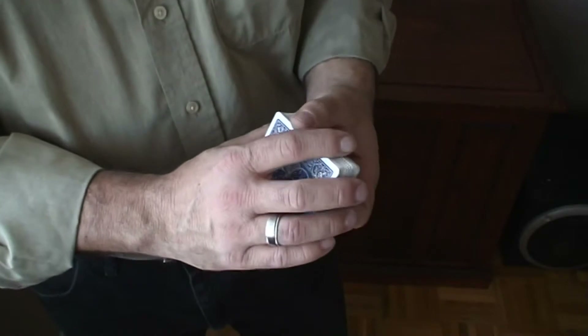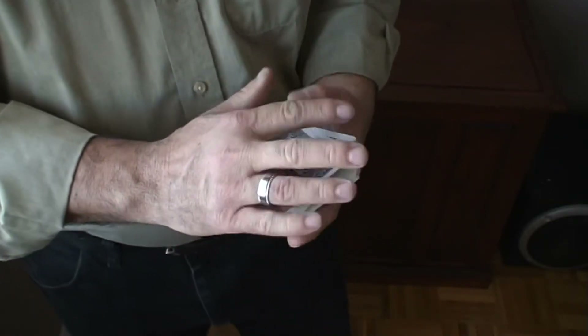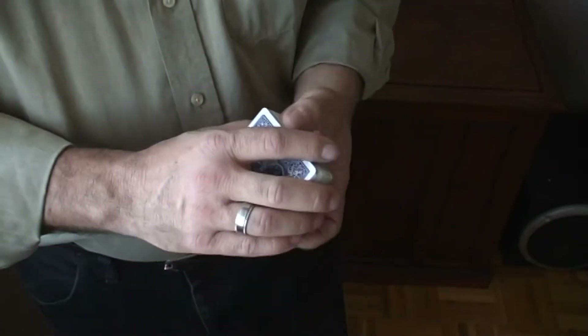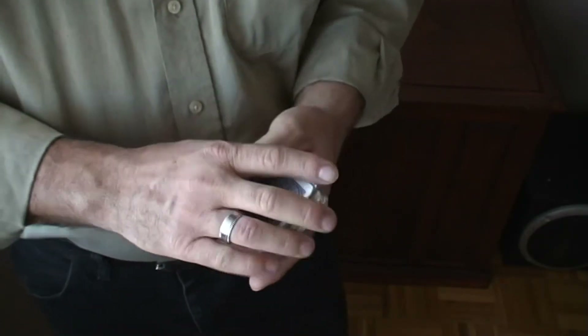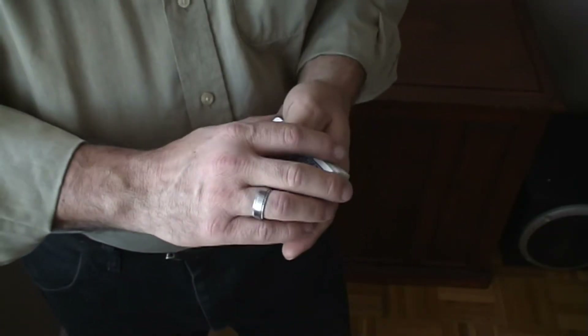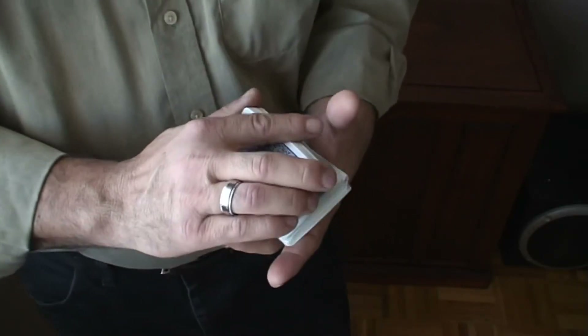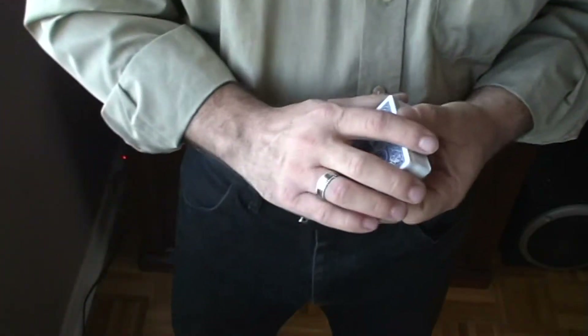Honestly, this gets a great reaction. I've had some people completely blown away by this trick because I've been doing a lot of tricks with a red bicycle deck prior to that. They were so conditioned that it was a red deck that this trick just blew their minds. Anyway guys, I hope you enjoyed it.